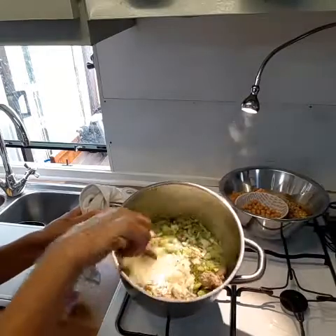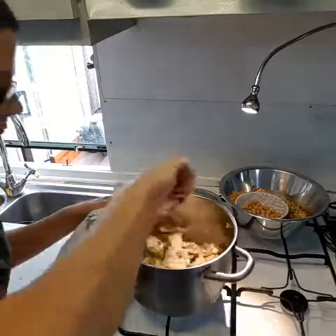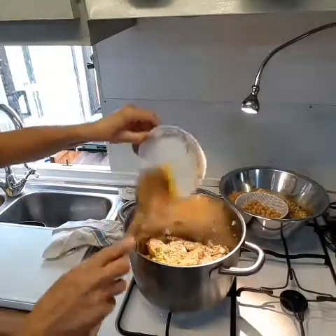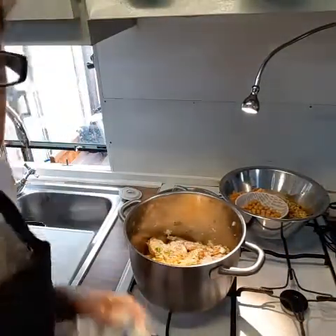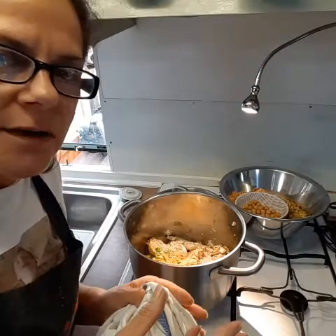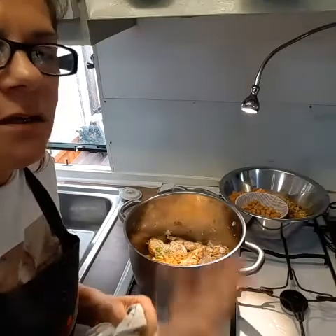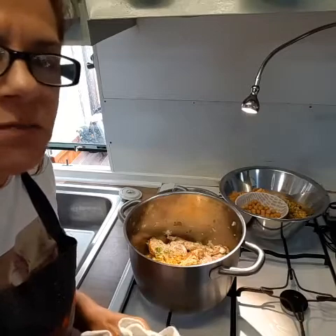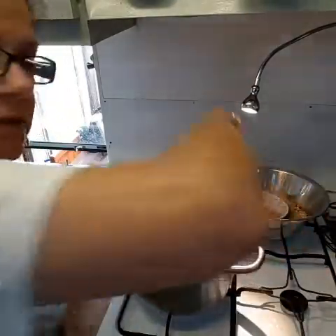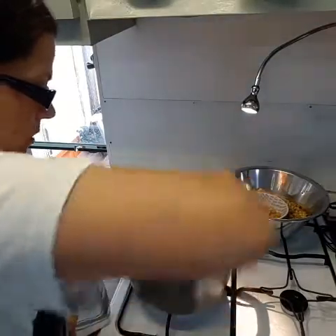We've got our grated onions and celery in there. I'm going to add the spices now. What I like about Moroccan cuisine is the way they use a lot of spices but in a very light, gentle way in their soups and stews. It gives a really lovely essence and scent to the dish — it's never overpowering. The long, slow simmering really brings out the flavour of each ingredient. I can smell the cumin and the turmeric already — it's lovely.